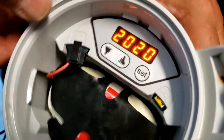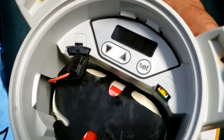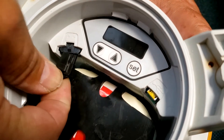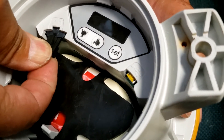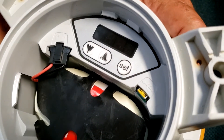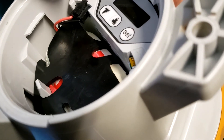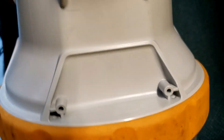Once you're satisfied with everything, just disconnect the light again. Then when you plug it back in, the light will start working according to the new settings.